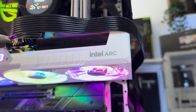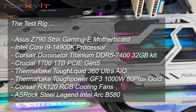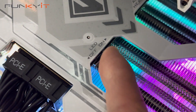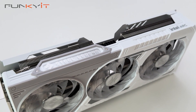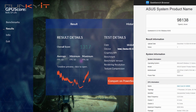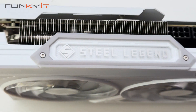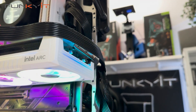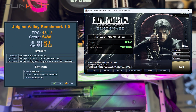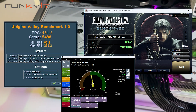During our test, we used an Intel Core i9-14900K processor along with a Z790 motherboard and 32GB of DDR5-7400 RAM. We got satisfactory scores across all benchmarks, including a 3DMark score of 1,317 for Benchmark Relic Life, a Geekbench score of 98,138, a Unigine Valley score of 5,488, a Final Fantasy benchmark score of 10,922, and a Passmark 11 GPU score of 17,633.